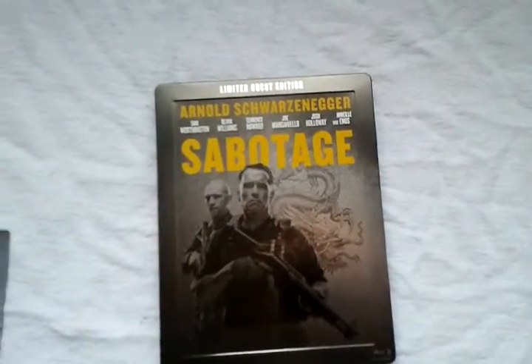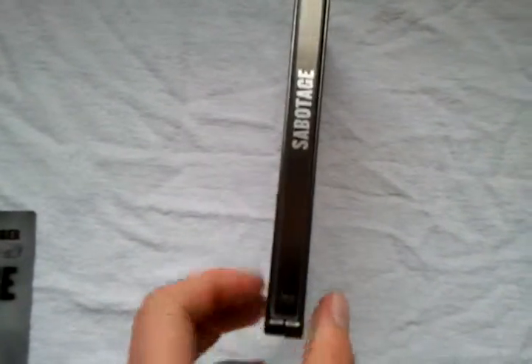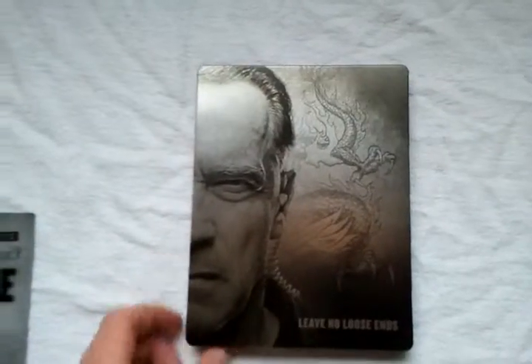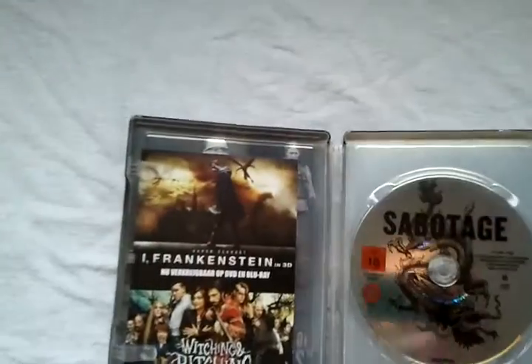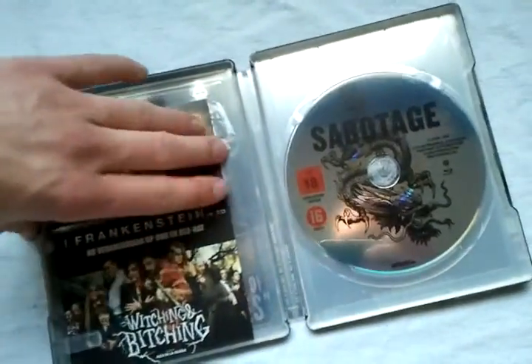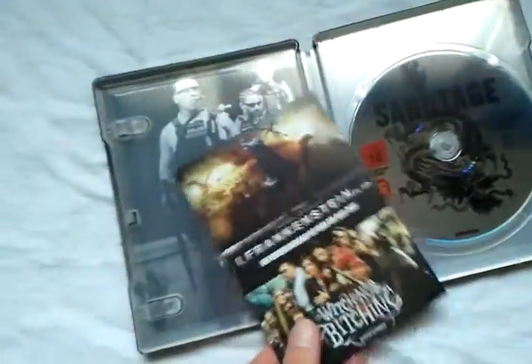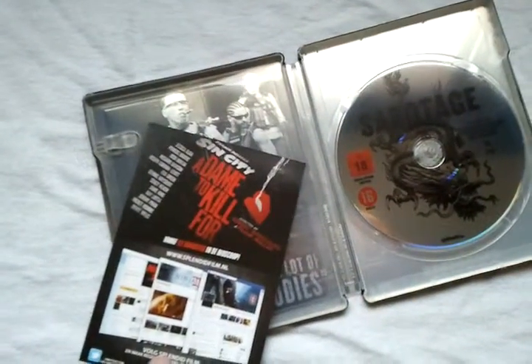This is the front cover without the lenticular cover, this is the spine, this is the back with Arnold Schwarzenegger. And on the inside we got a flyer — I, Frankenstein, Witching and Bitching, Sin City.